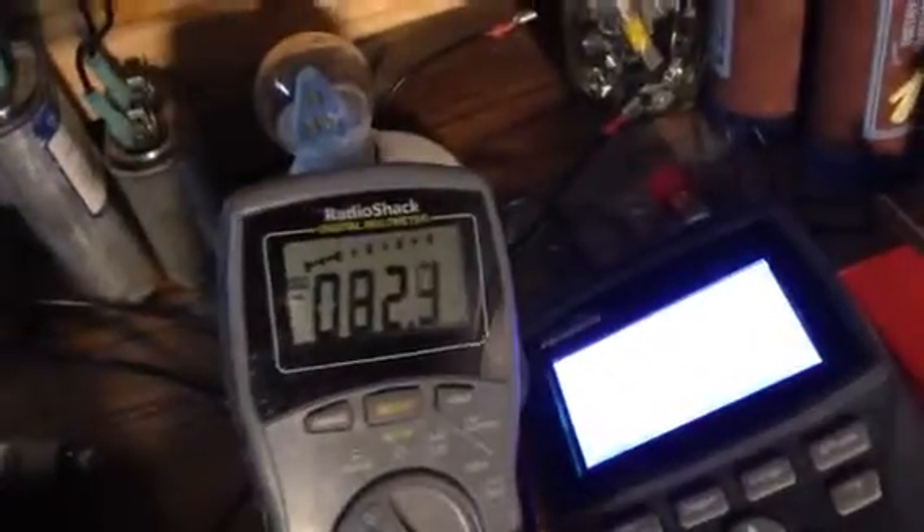My battery is low, so you can see the sine wave. And it's 80 volts — 82 volts.